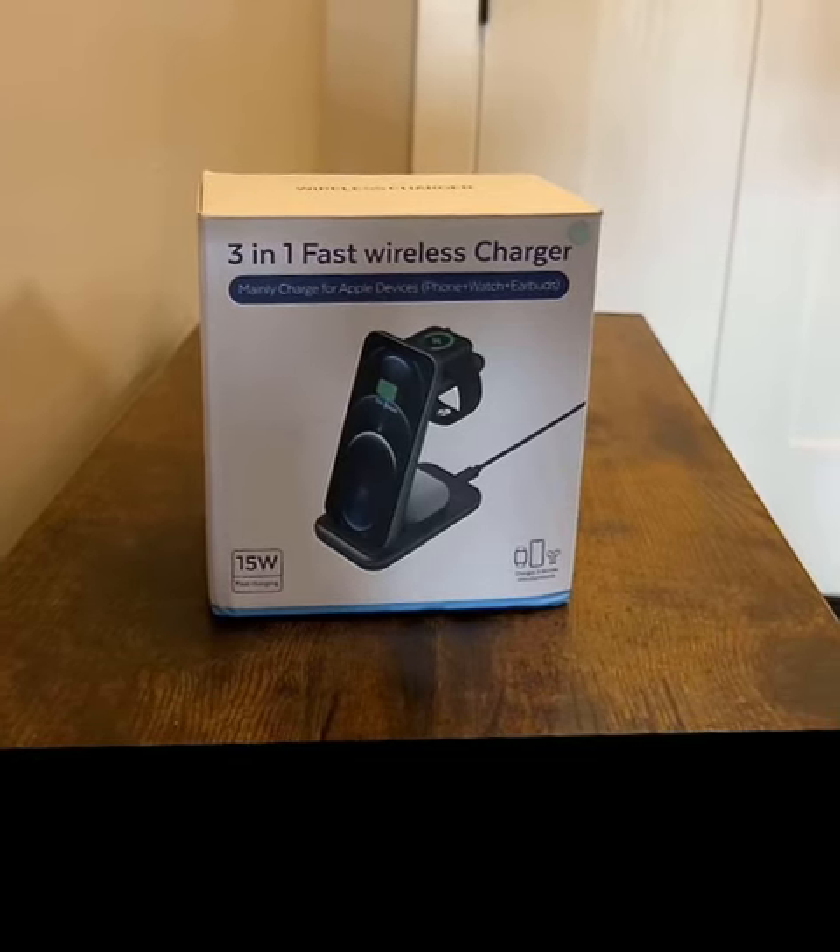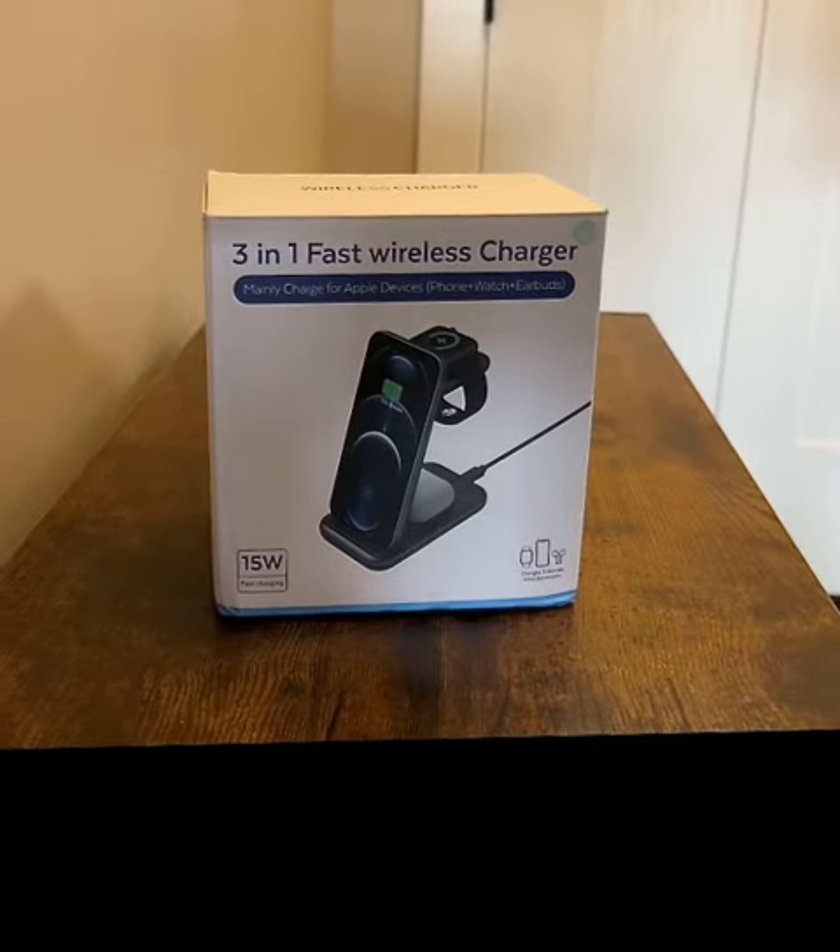I just got this three-in-one fast wireless charger for my iPhone, my Apple Watch, and my AirPods. It charges all three at once. So let's take a look.